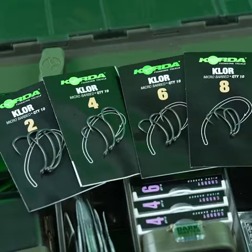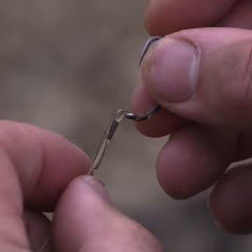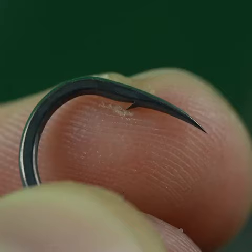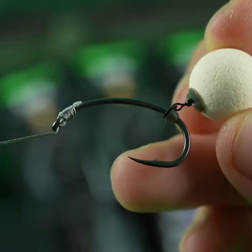I created the claw hook basically to recreate my favourite pattern of hook with a kicker on the bottom of it to go with a combi rig. It's got an in-turn point like the wide gape, so when that goes in it absolutely stays in, and then a really sweeping eye with a bit of curve shrink tube to make the hook turn over and catch hold really aggressively.